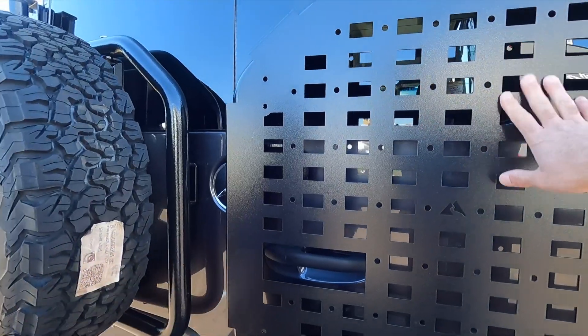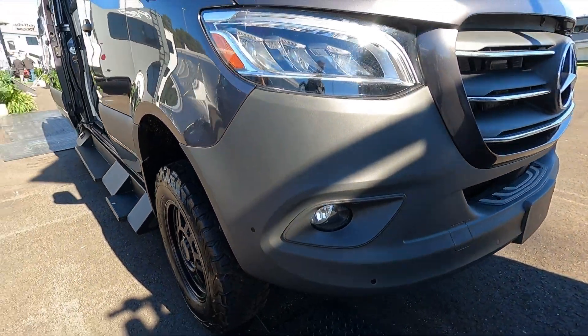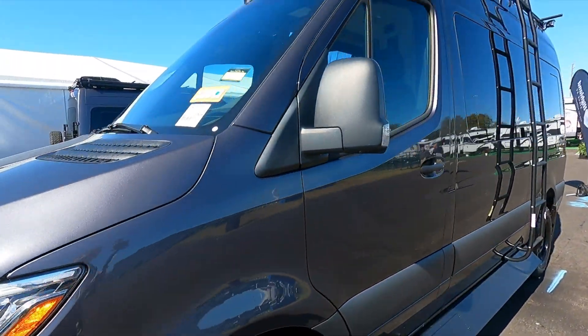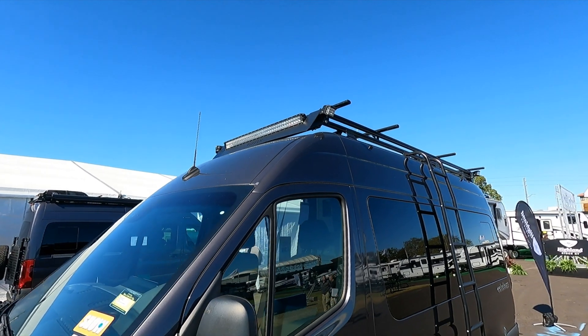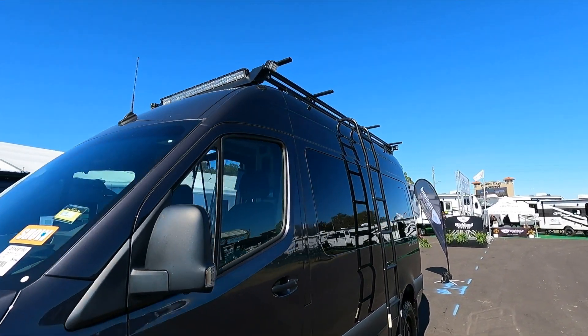There's a great accessory holder so you can put whatever you want on there. It's got exterior electrical panels built in, running boards, and nice Vision aluminum wheels. It's also got parking sensors so you don't run into anything.